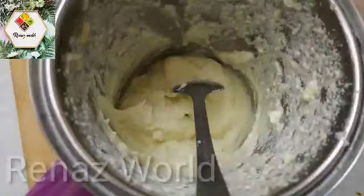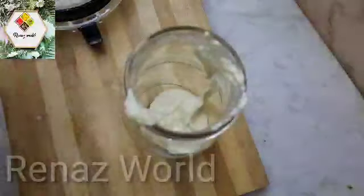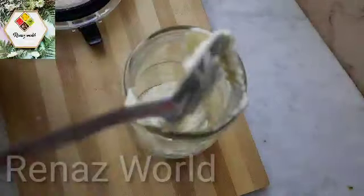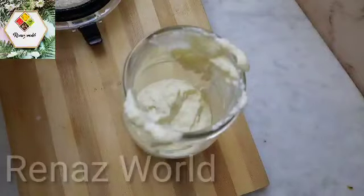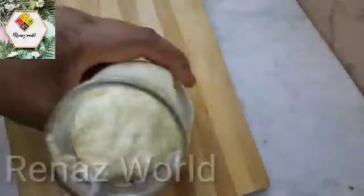We will put a glass jar in the freezer. We will put the color in the freezer. You can see the color. This is the end of the color.